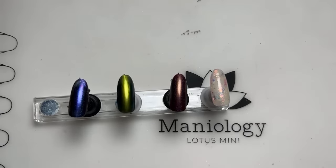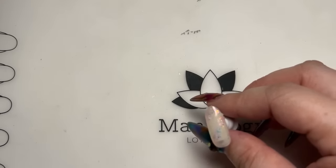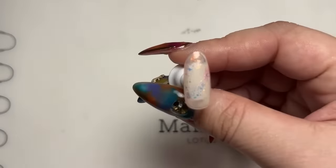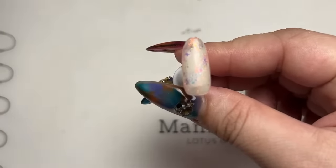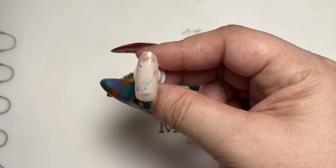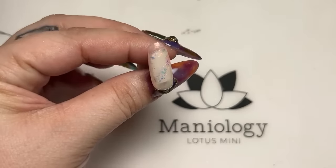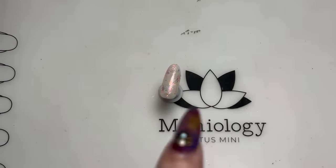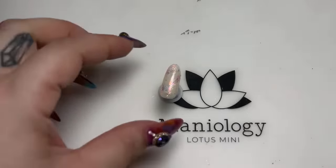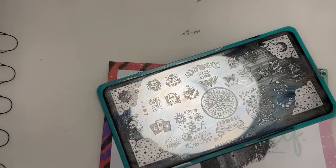We're going to hop right into it. I'm starting with a kind of half lead-lighting style manicure. I already applied a base coat to speed up the process, and I used a bunch of different Maniology nail polishes — not stamping polishes, our nail polishes — to create this base. I love it, it's so cute. I had ideas for other things but we'll save those for another live. Now I'm going to go ahead and stamp with this base.